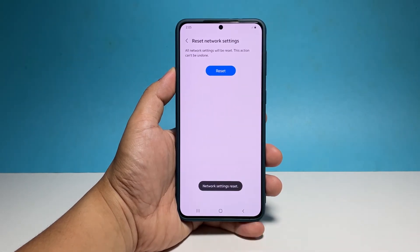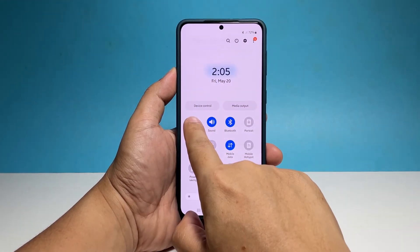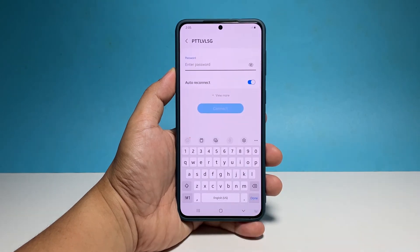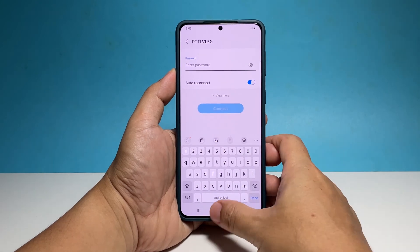This will delete all your Wi-Fi connections as well as all Bluetooth pairings. So if you want to connect to the internet after this, you have to connect to a Wi-Fi network first. Any network problems you might be experiencing will all be fixed after this procedure.